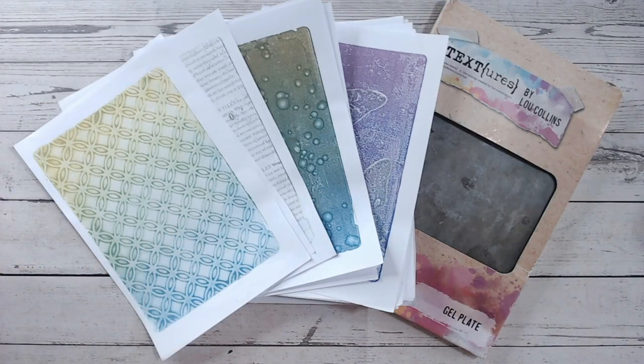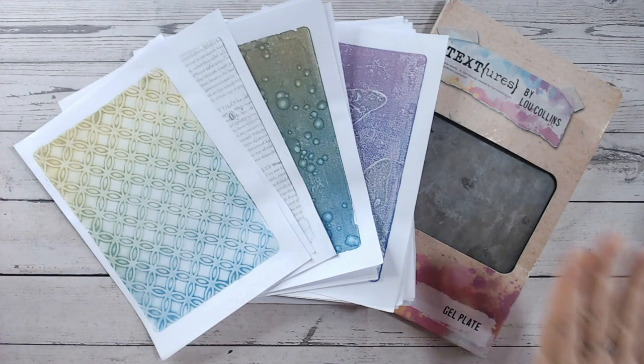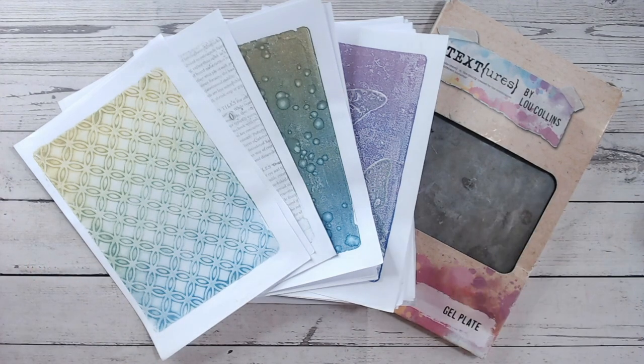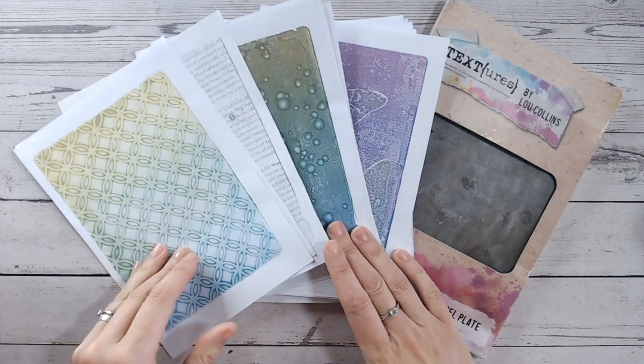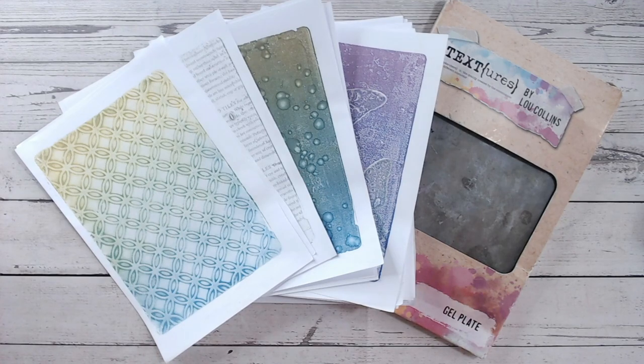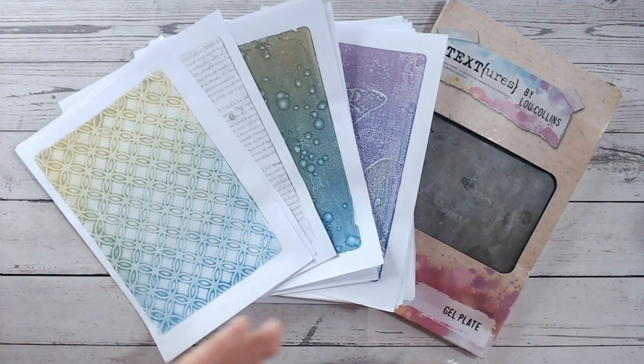Hi everyone, it's Lou Collins. Thank you so much for joining me on my channel. This video is answering a question I get a lot after doing a live or a video using my gel plate: what do I do with the gel plate prints afterwards? I tend to do them on copy paper to save paper because they don't always go to plan, but some of them come out absolutely beautifully, so how do I transfer them onto a paper craft project?